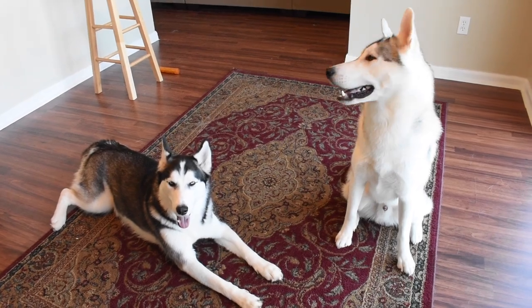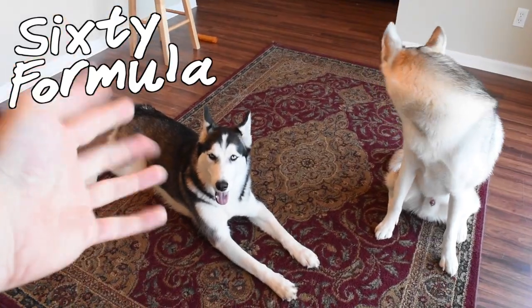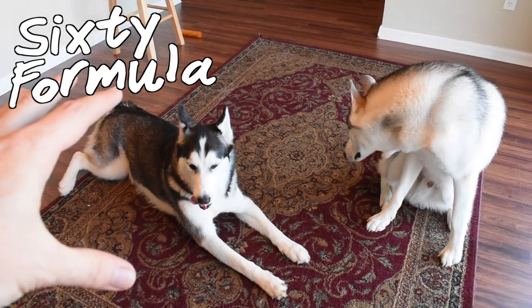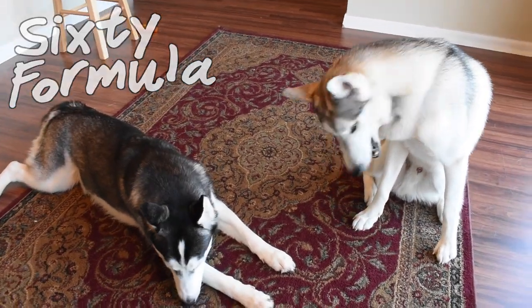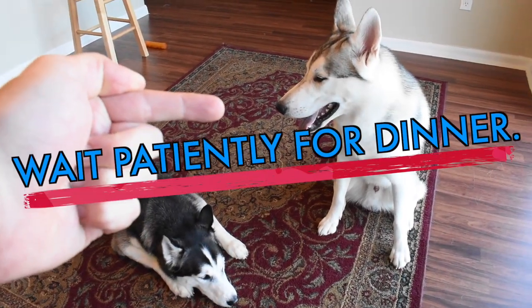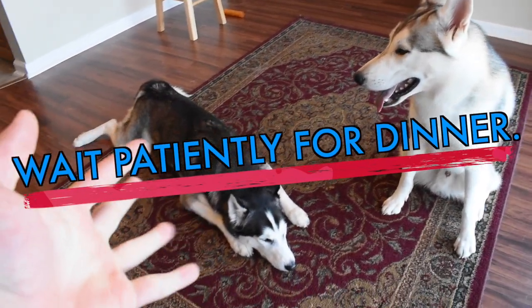Hey everybody, welcome to another episode of 60 Formula. Hope you are doing well today. We are talking about some cool stuff in this episode. Per request from our patrons, we're going to teach our Siberian Husky how to wait patiently for dinner.